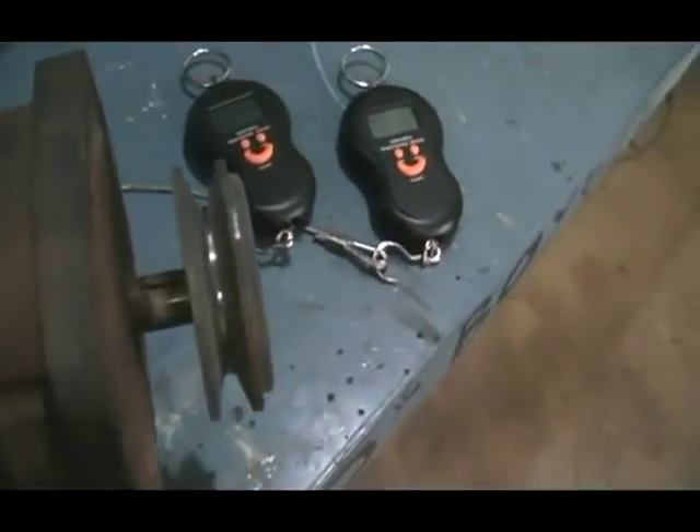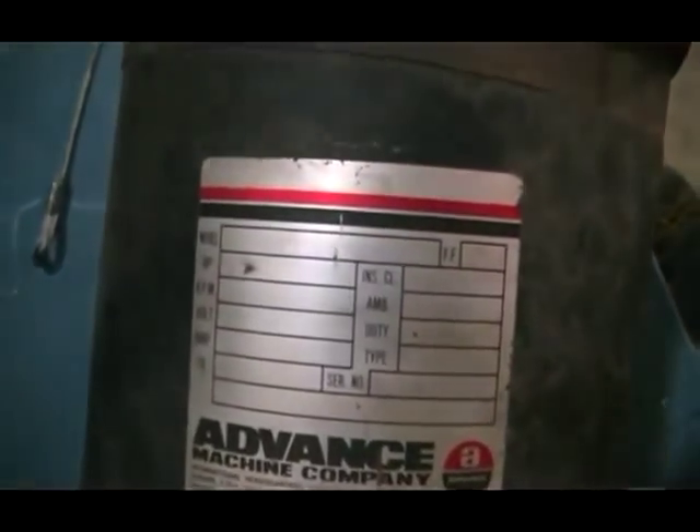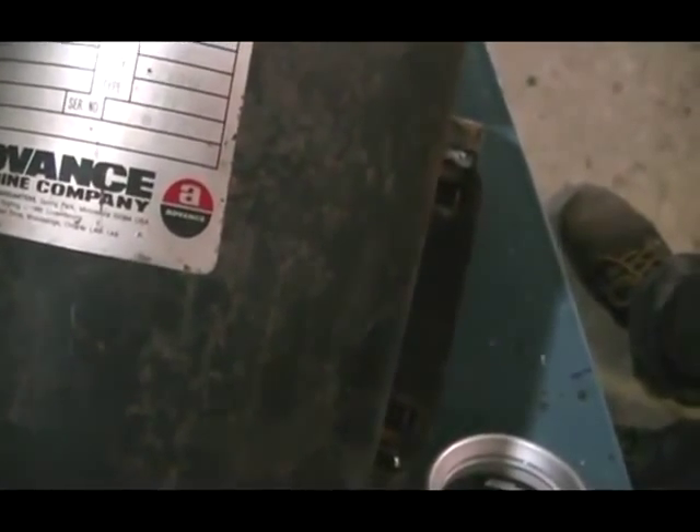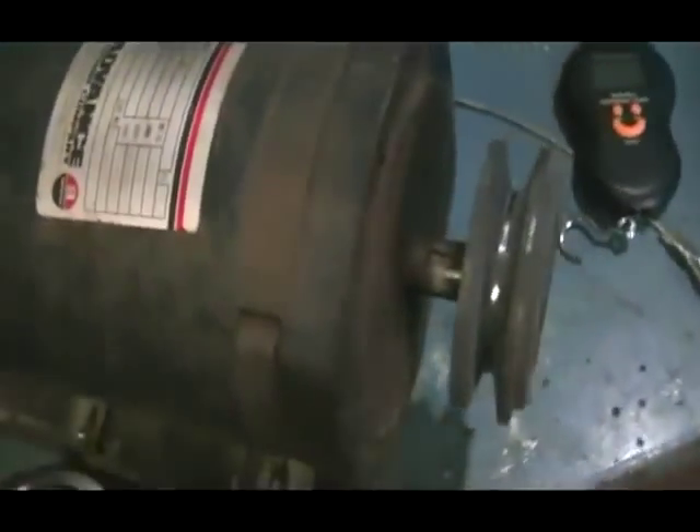First off, a little bit about the motor from the Advanced Machine Company. You may not be able to see it — the numbers are quite faded. It's a 24-volt motor, 41-amp input, 2500 RPM, and a one horsepower output.